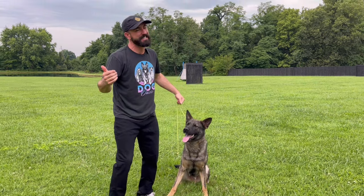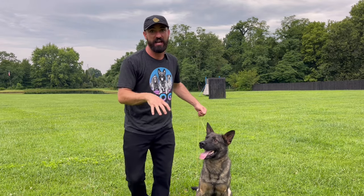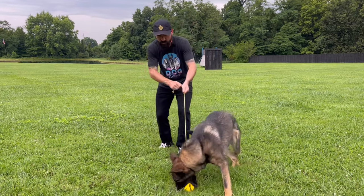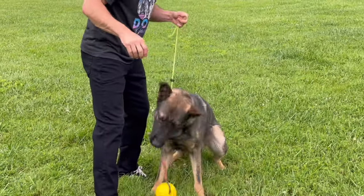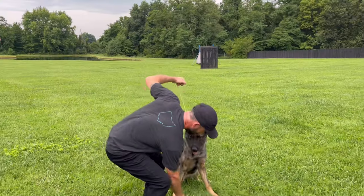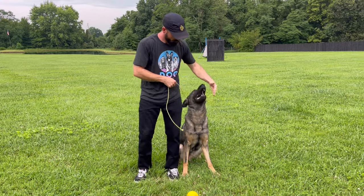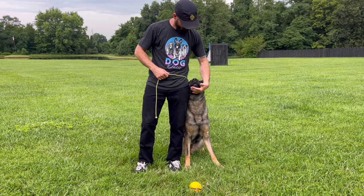Your dog needs a sit in some fashion. They need an out to some degree to execute this exercise. So here we go — basic position. The leash is your friend.